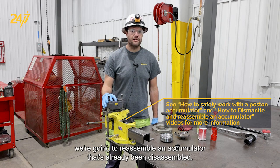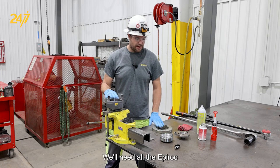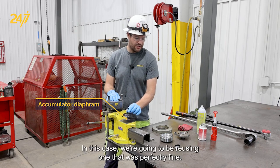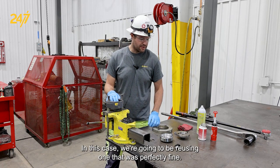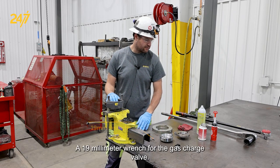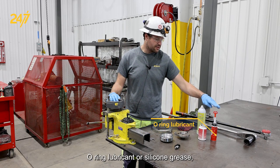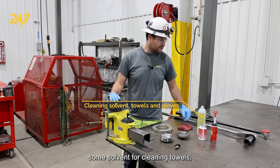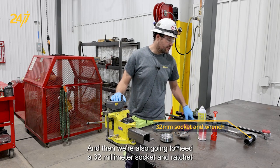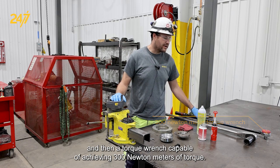In this segment we're going to reassemble an accumulator that's already been disassembled. We're going to need a few things for this: all the Epiroc special tools for assembling and disassembling an accumulator, an accumulator diaphragm — in this case we're going to be reusing one that was perfectly fine — the accumulator itself, a 19 millimeter wrench for the gas charge valve, a never-seize compound, o-ring lubricant or silicone grease, some solvent for cleaning, towels for cleaning, proper gloves for handling those chemicals, a 32 millimeter socket and ratchet, and a torque wrench capable of achieving 300 Newton meters of torque.